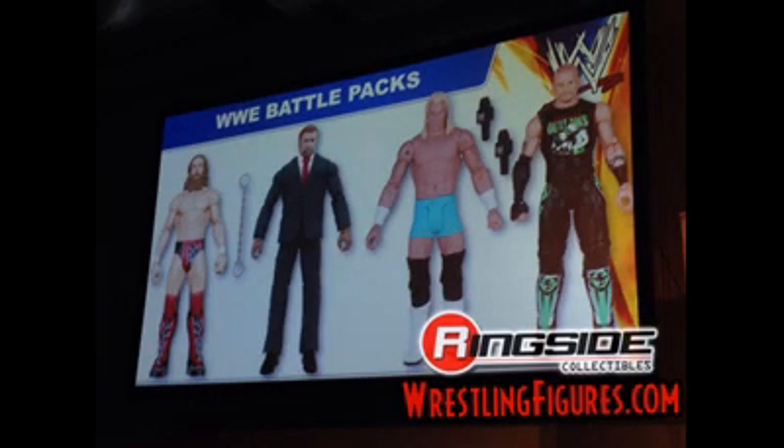Two more pretty cool Battle Packs: the first is Dean Ambrose and Triple H. Dean Ambrose has the head scan from the Kane build-a-figure set, and Triple H will be in a suit, which makes more sense nowadays since we don't see him wrestle as much. They will come with a set of handcuffs. Then we have a current version of the New Age Outlaws — Billy Gunn, Road Dogg, and Ambrose. That's pretty cool, I've been waiting for a current version, though too bad they won't come with the tag team titles. I'll definitely be looking forward to getting that Battle Pack.